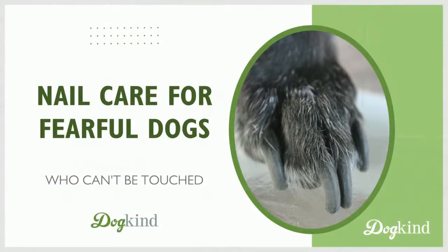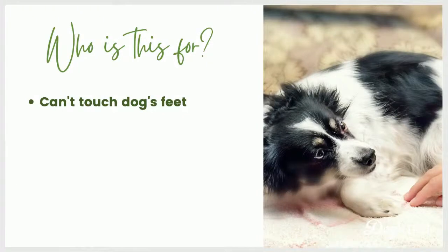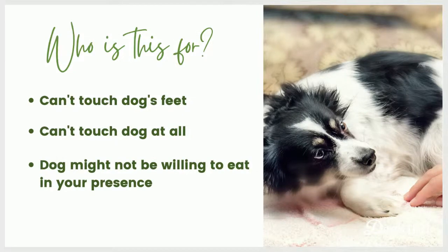Nail care for fearful dogs who can't be touched. If you have a dog who can't touch their feet at all, maybe you can't touch the dog anywhere at all - they're just not okay being touched. And in a more severe case, not only can you not touch the dog, but maybe your dog currently won't even eat in your presence. We're going to talk about options for all of these scenarios.